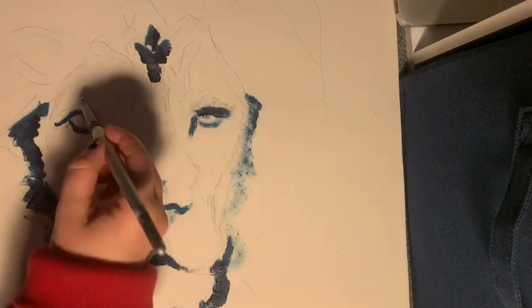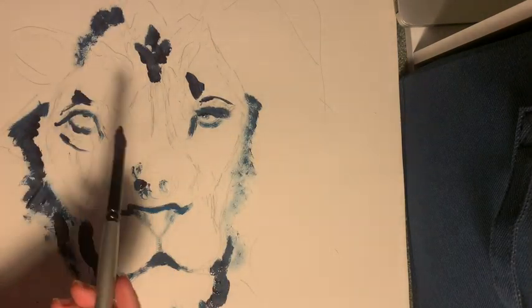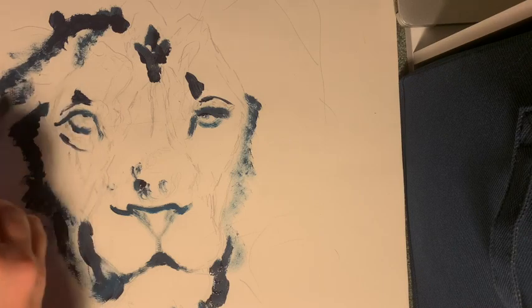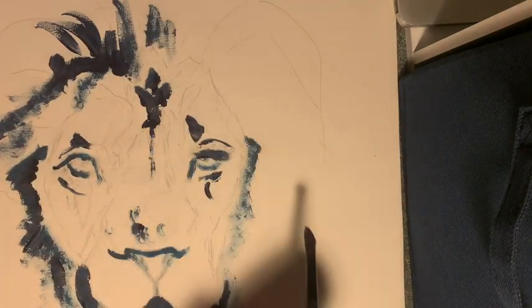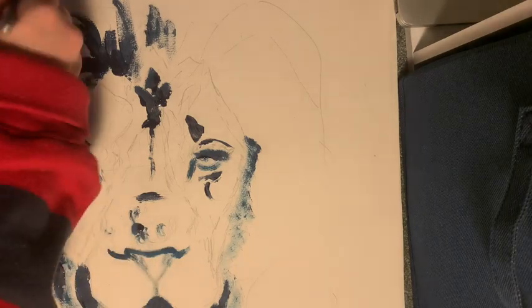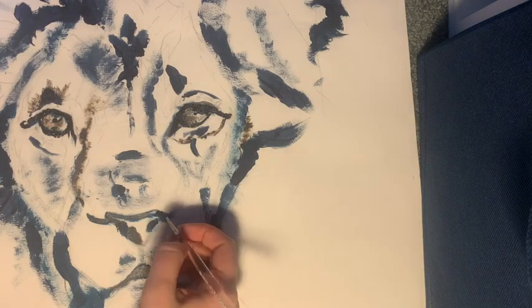I'm kind of blending out where I want there to be sort of the impression of fur, so I'm just going around and putting in all of my darks to start. Now I'm adding in a little bit of a darker brown.